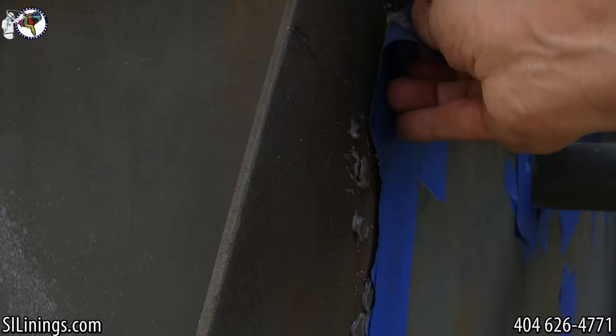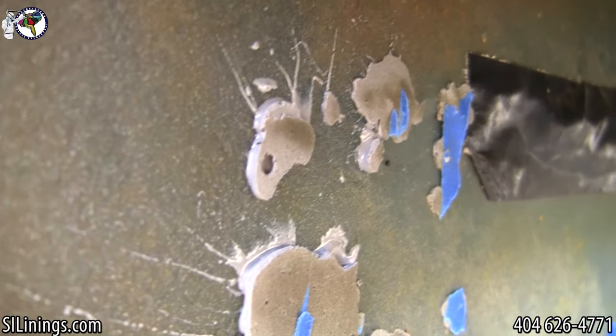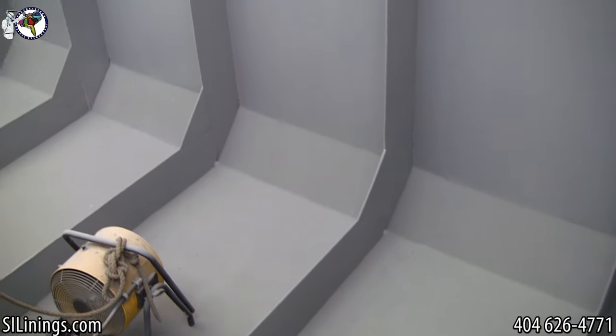Within seconds, the tape can be removed and the polyurea can be ground down and painted. Makes an excellent repair for the tank. Here are shots of the finished project.